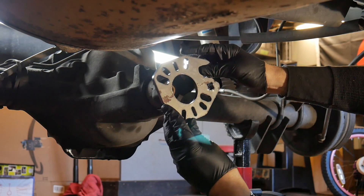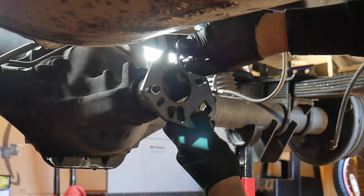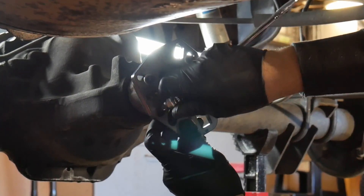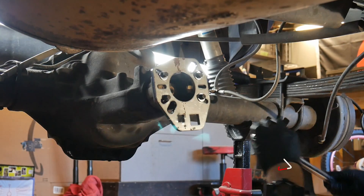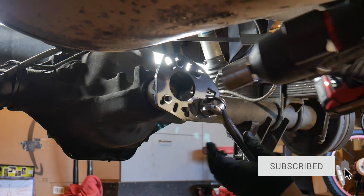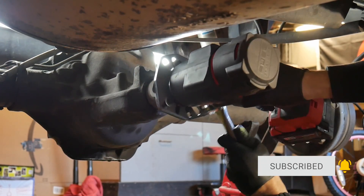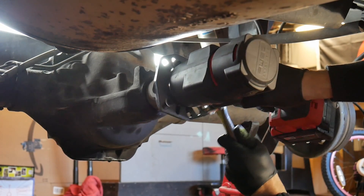This tool right here — you're going to need something like this, or you can use a pipe wrench, but this will make your life a lot easier. It basically just holds the yoke in place so you can use a socket on the nut that's in there. It has every spline pattern you're going to need for all the different yokes, and you can use it on the front of a Dana 30 or Dana 44.